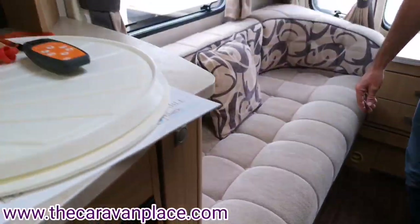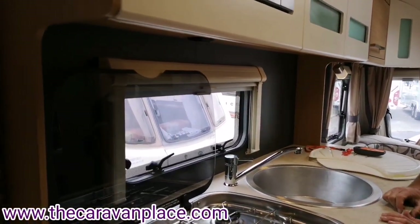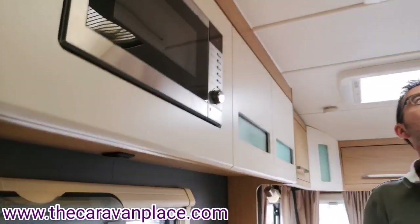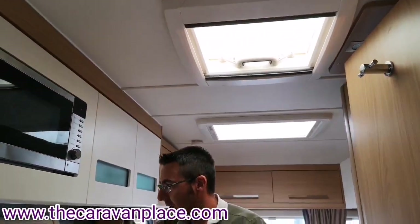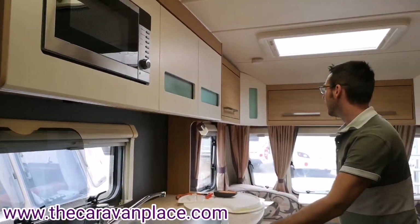There's a little switch just underneath the kitchen area for the kitchen lights which is just tucked away underneath there. All of our windows and roof vents have got fly screens and blinds, the same system on all of the windows.